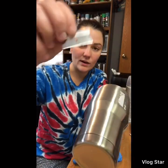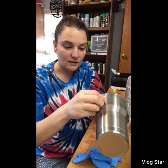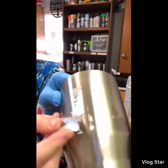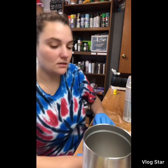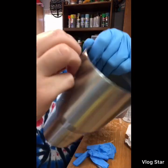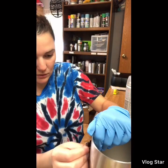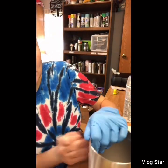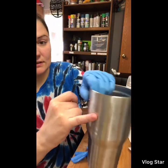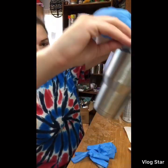Take a razor blade — you could use an exacto knife, but I always use a razor blade — and just razor-blade it off. Since you're going to be making a design on this tumbler, it does not matter if you scrape it at all. You don't want to dent the tumbler, but a little bit of scraping is fine. You do want to make sure that the stickiness is gone, so I'm going from top to bottom, going over it very well.